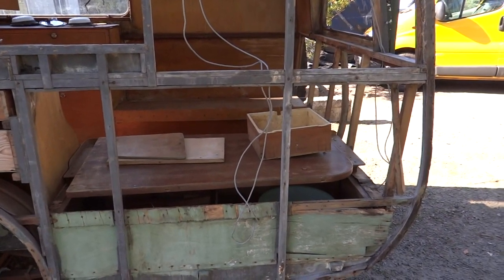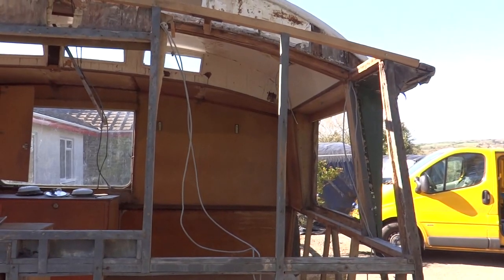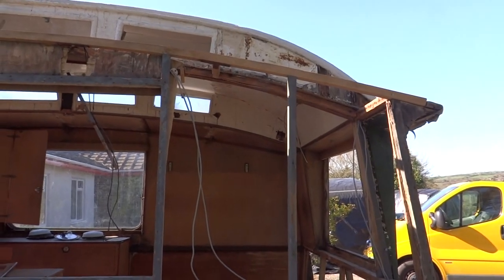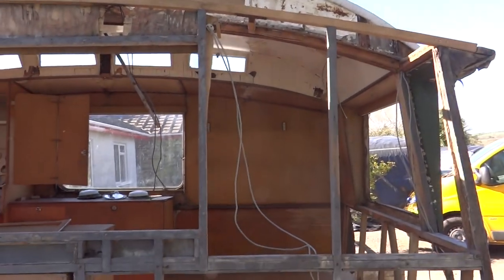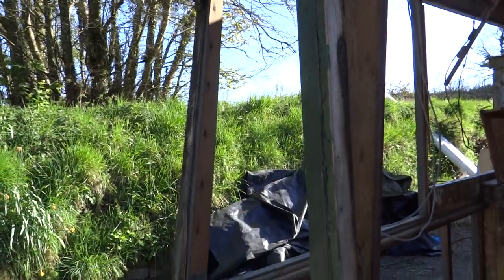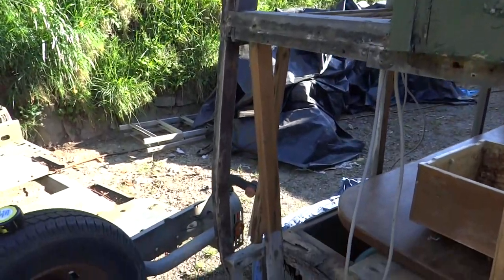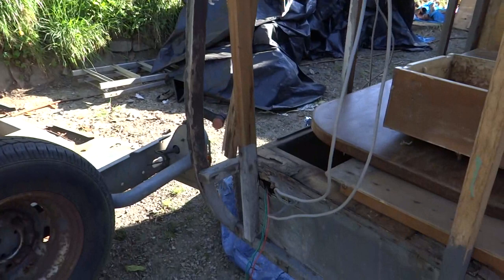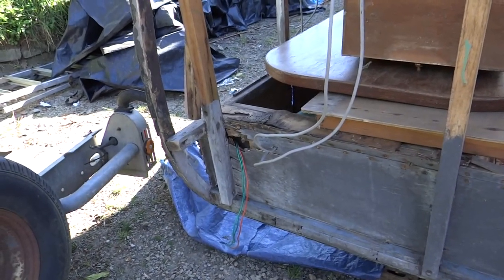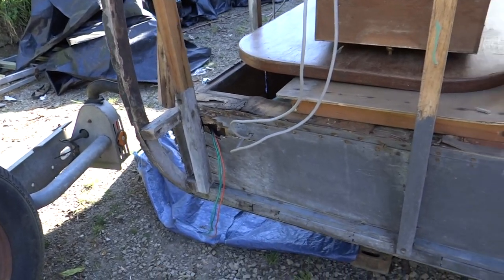As usual with these old caravans, the four corner posts will need replacing, along with quite a few bits of the roof timbers. But the actual main structure is reasonably sound. This is the only corner that still has a surviving hockey stick framework on it, which is very handy because it can be used as a pattern to reproduce the replacement ones, which I'll be making in laminated oak.